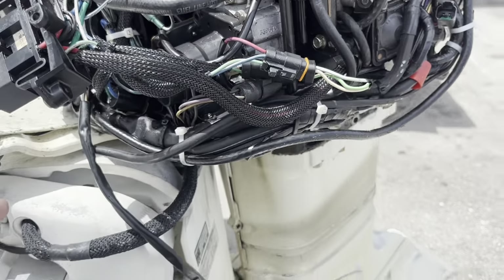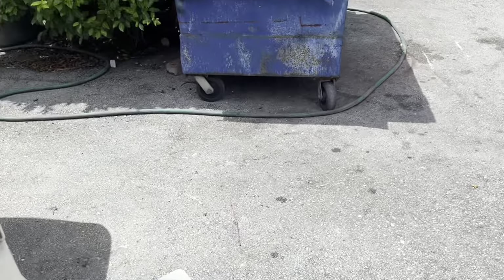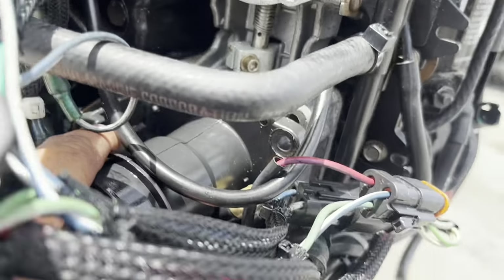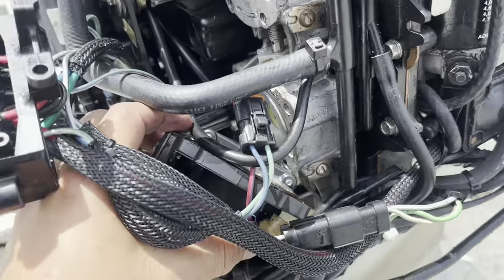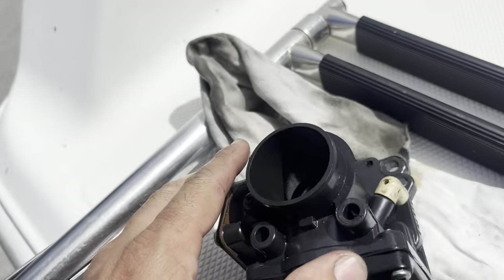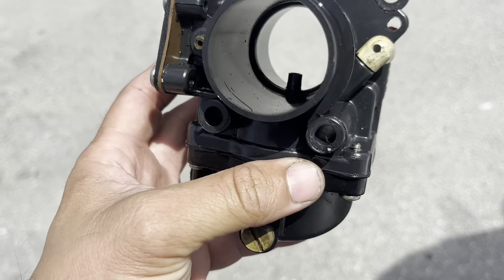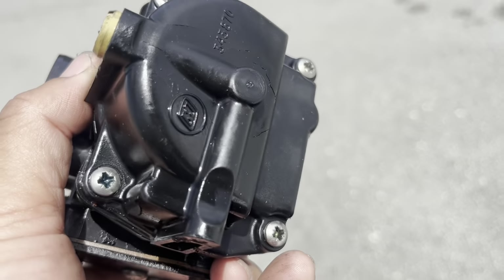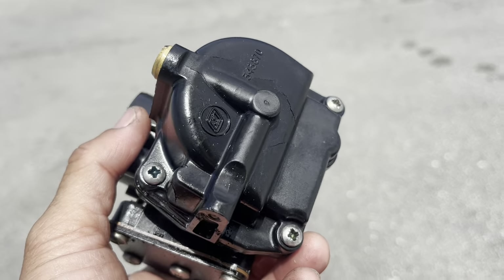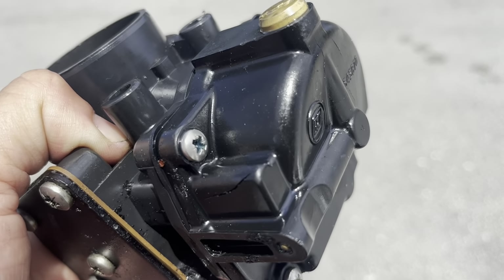I always recommend to get the side panels of the engine off — it's very easy, there are six bolts on this engine, and it'll make your job a lot easier. Now you can see the carburetor. There are four of them and they're exactly the same, made of plastic. Look at the tank down here — there are cracks all over. I don't think they're leaking yet but they will. It happens very often, so look at your carburetors when you're doing maintenance. You can order these online — they're very cheap, like $10 each.